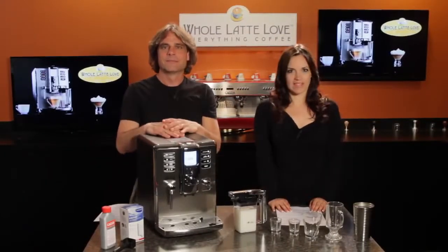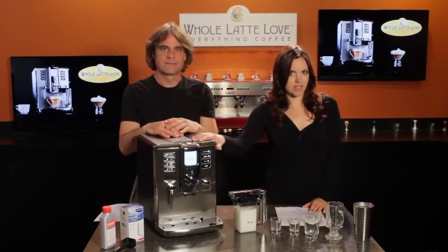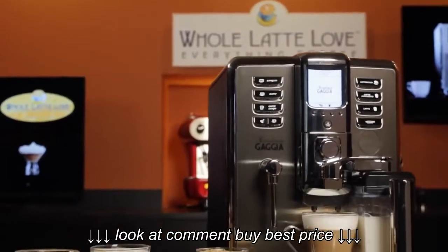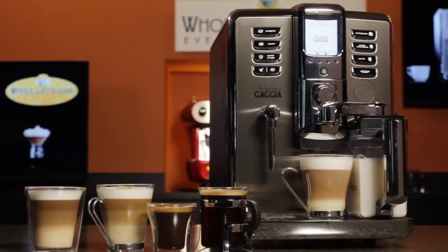Hi, Mark and Morgan here from Whole Latte Love, and today we'll be taking an in-depth look at the Gaggia Academia Super Automatic Espresso Machine. This is by far one of our most popular machines here at Whole Latte Love, and for good reason.